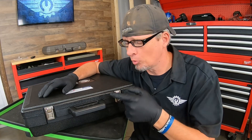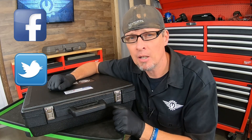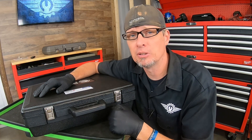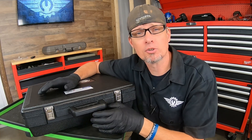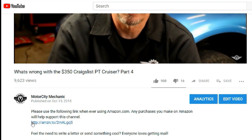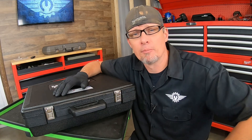Hopefully you learned a little more about this tool. Remember to take those three considerations into account when thinking about buying it. If you liked the video, give it a thumbs up. You can find me on Facebook, Twitter, and Instagram. For comments or suggestions about anything Chrysler, Dodge, Jeep, or Ram related, email me at david@motorcitymechanic.com or leave a comment below. Also, if you shop on Amazon, use the link in the description to help support the channel. Thanks for watching!